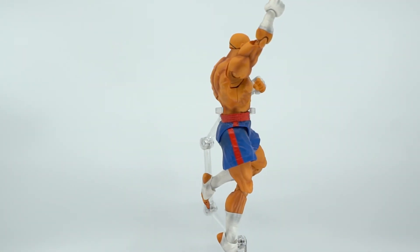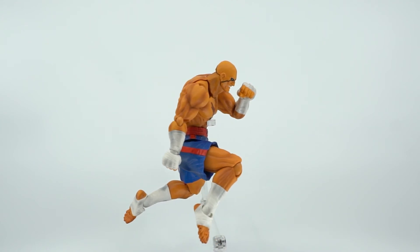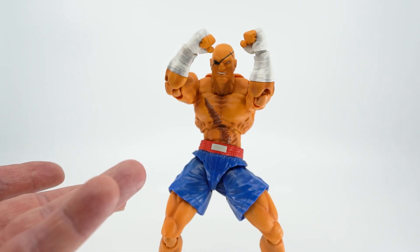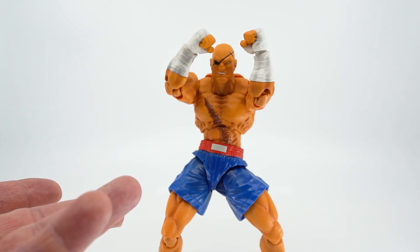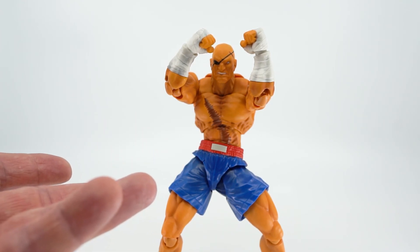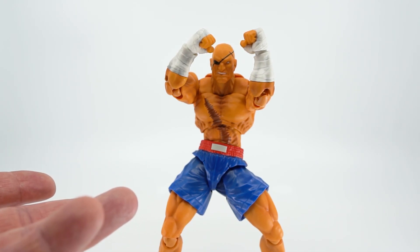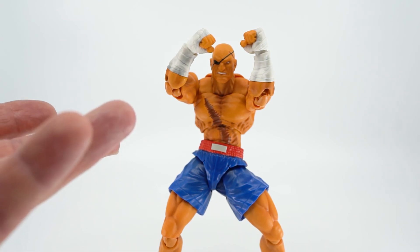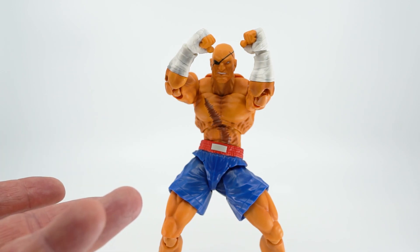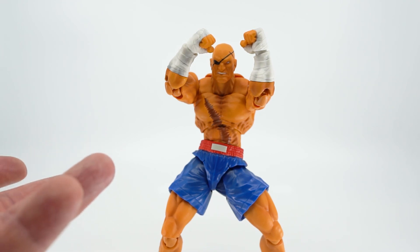In the end, as a figure overall, I really like this guy — he's a solid entry in the line. Sure, he's missing a few things I would have liked from other Figuarts figures, but the likeness is good, the attention to detail is solid, and he's got really good stability and posability. If you're a fan of the character or the game, I recommend picking this guy up — I don't think you're going to be disappointed. Thanks for watching, guys. Hopefully you check out some of my other content, and just a quick reminder: if you enjoyed this, please subscribe and hit the bell so you don't miss any future content. Until next time, I'm out.